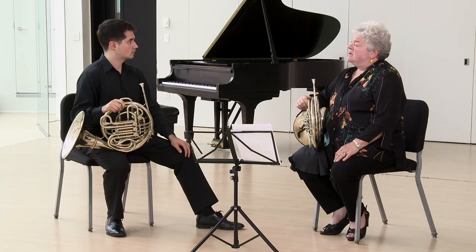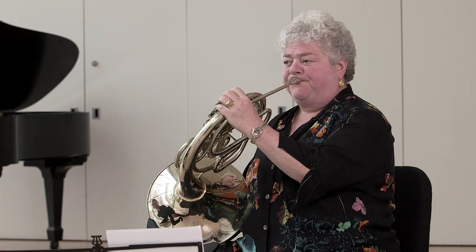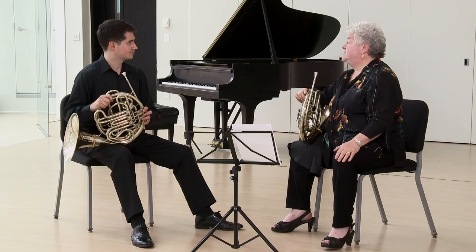Have you ever tried listening to the subdivision inside the sound? I don't think I have, Julie. Check this out. So I was actually feeling a lot of upbeats and listening very carefully.